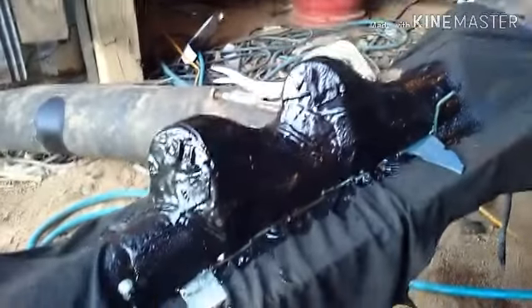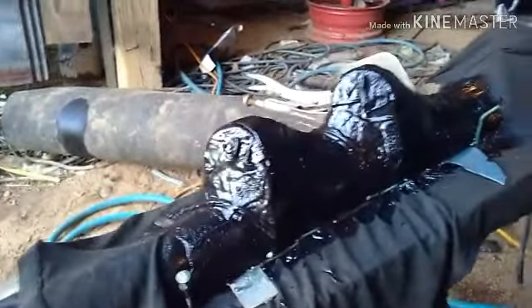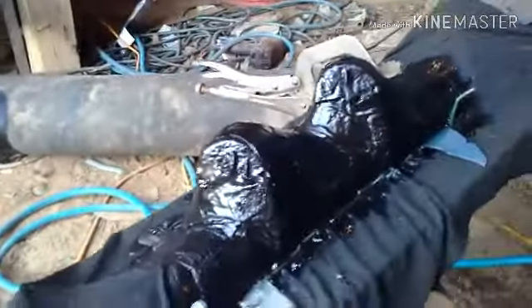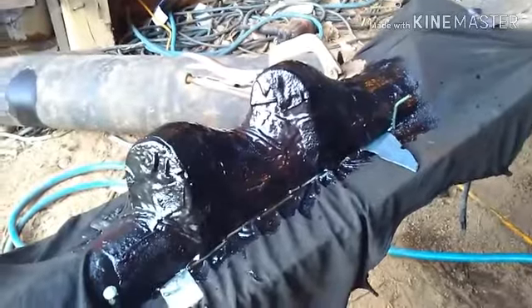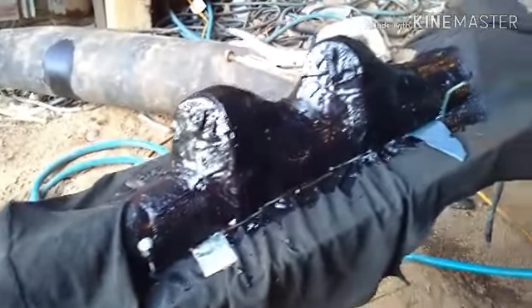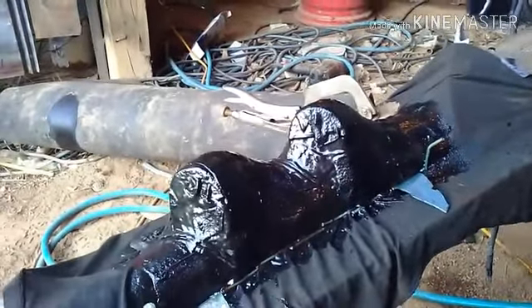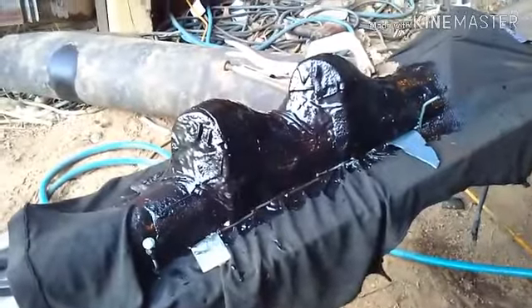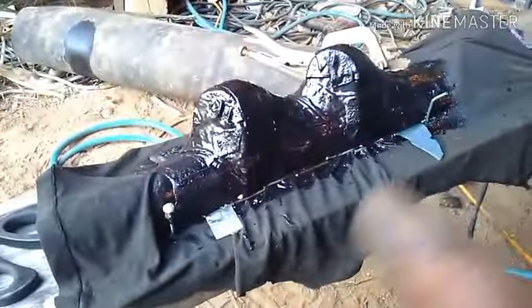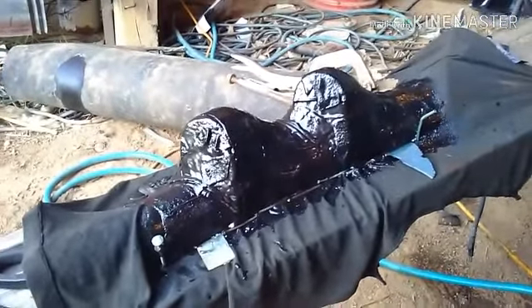I'll sand it, fill it, and work it. As long as this turns out alright you'll see it in a later video, or maybe the rest of this video — not sure yet. Depends on how long this takes to dry and what I do with the video. But that's just how the day goes.